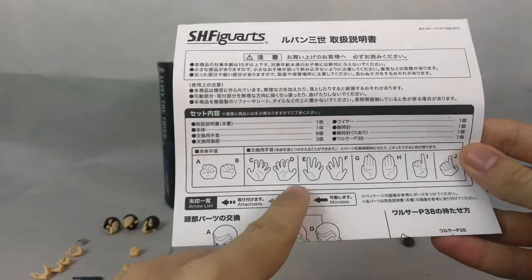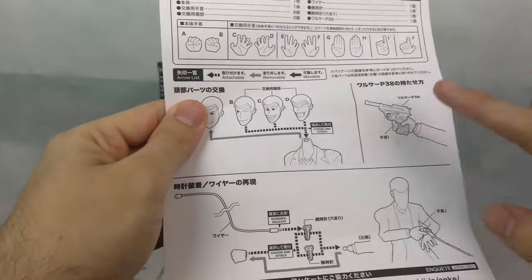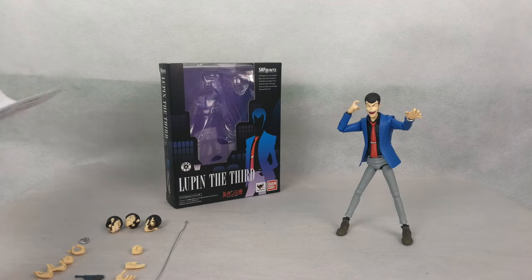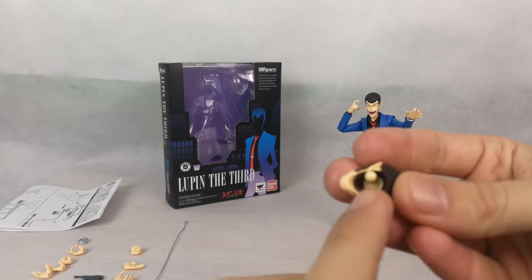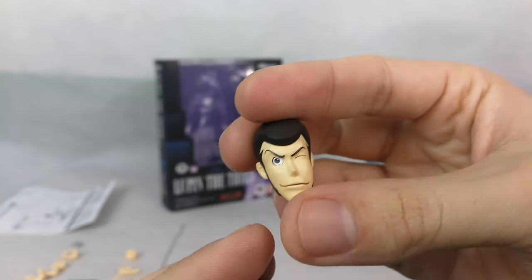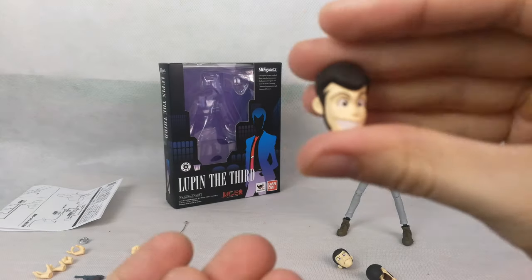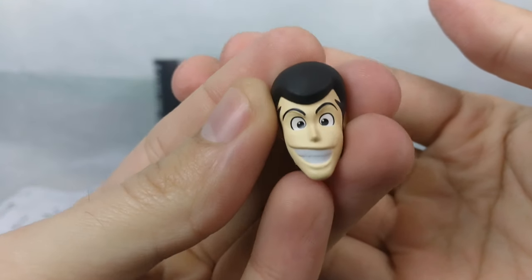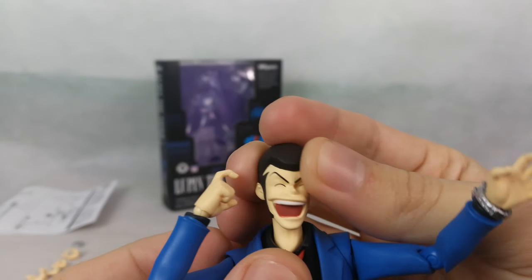We have an instruction booklet that tells us all the hands the figure brings, all the faces, how to switch them, the gun, and an explanation about the watch accessory. Each head actually brings its own double ball joint. We have a winky face head, a normal smirking head, a big smiling head, and the head I have on him right now is a goofy face.